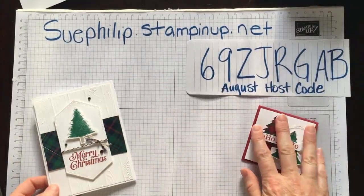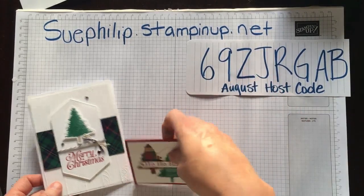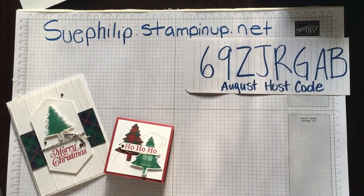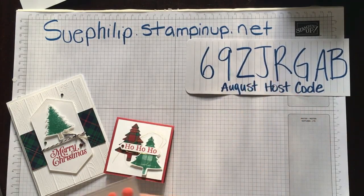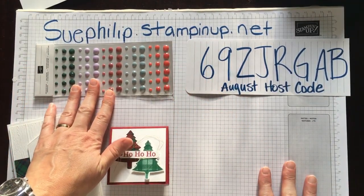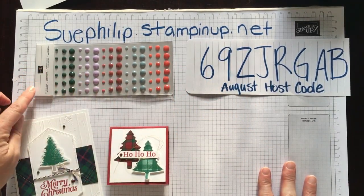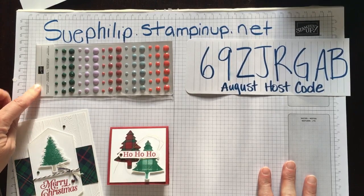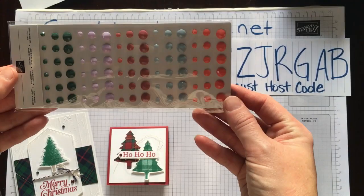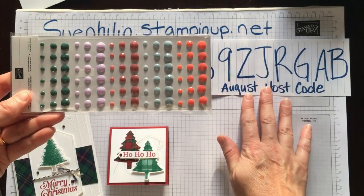I do have my current host code available for anyone wanting to purchase anything online. If your order ends up being $90 or more using the host code, I will mail you this loyalty gift for this month, which is August — the beautiful faceted dots. You will receive one of these in the mail for placing orders over $90.